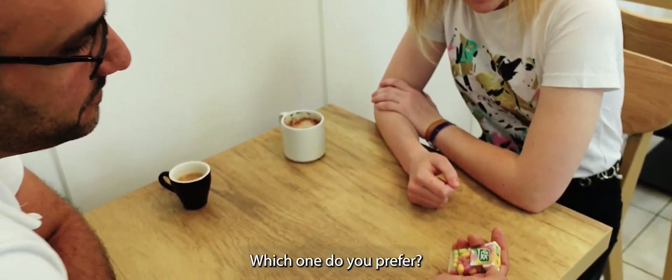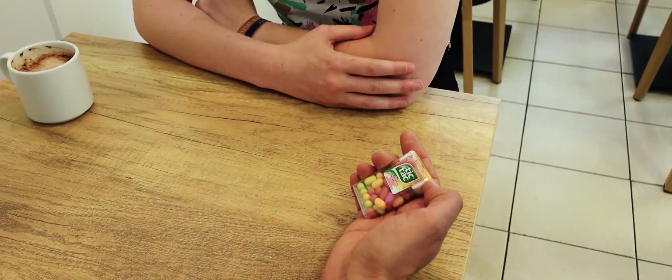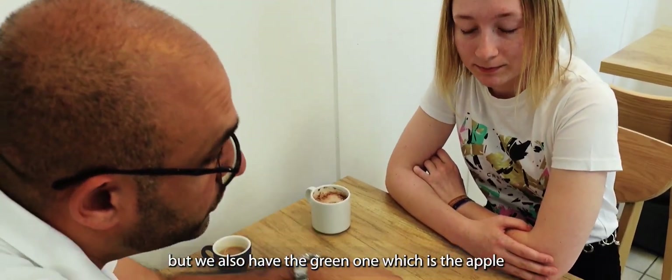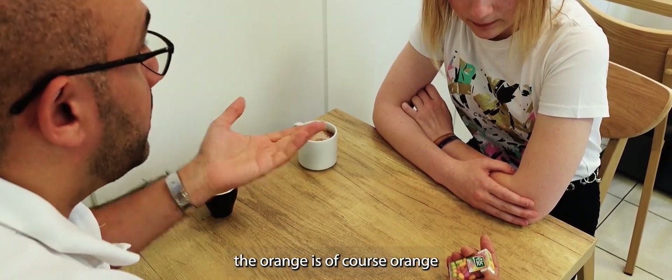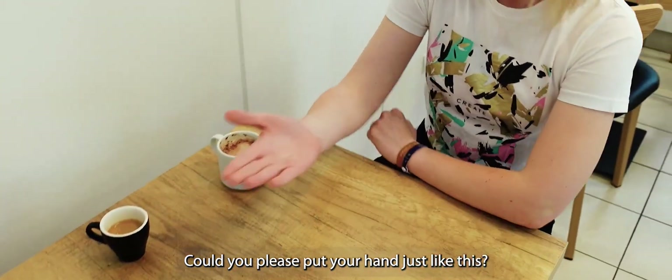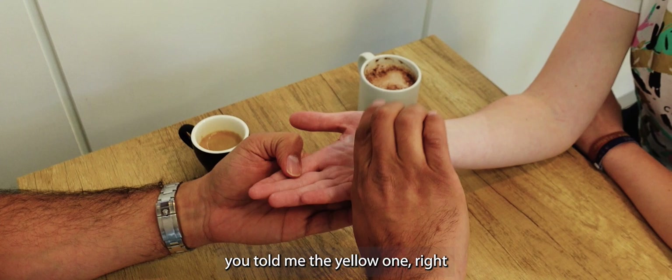Which one do you prefer? The yellow one? We could imagine that the yellow one is the lemon flavor. But we also have the green one is the apple one, the orange one is the orange, and the pink one is the strawberry. Could you please put your hand just like this and we are going to see if you have luck. You told me the yellow one.